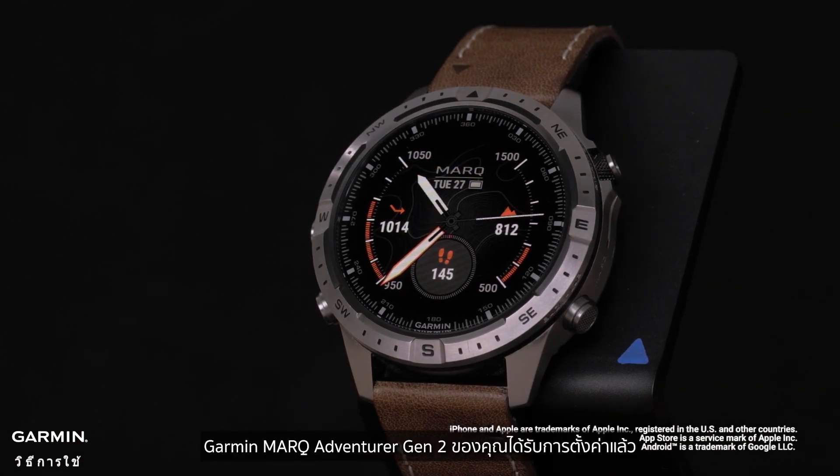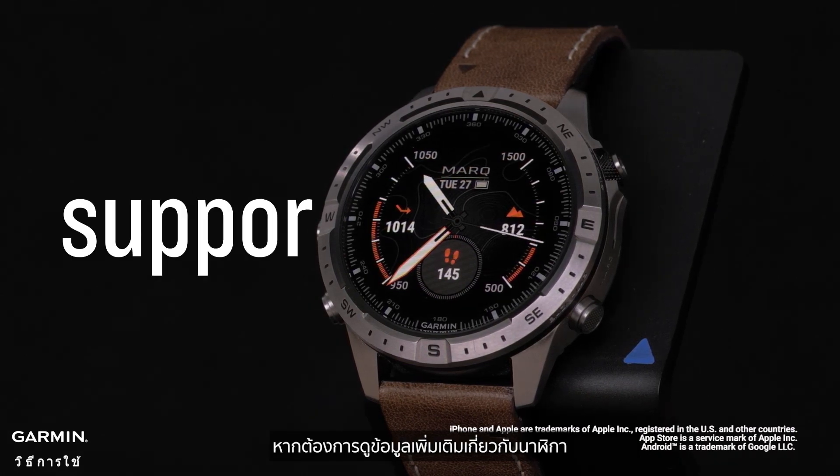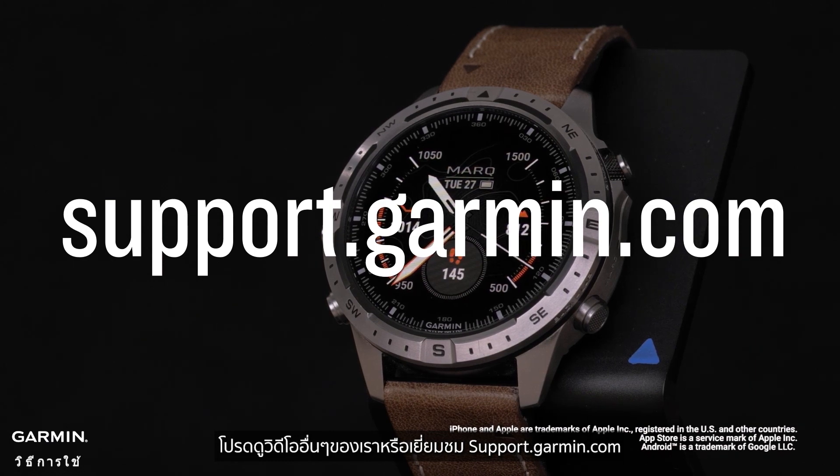And that's it — your Garmin Mark Adventurer Gen 2 is now set up. To learn more about your watch, please see our other videos or visit support.garmin.com.